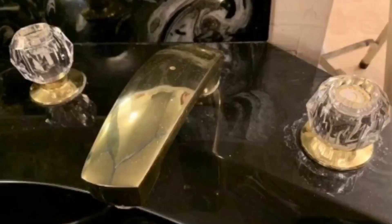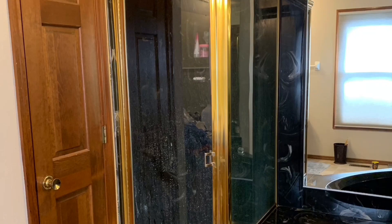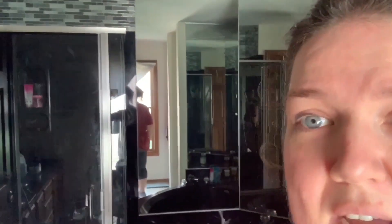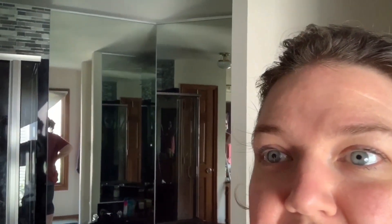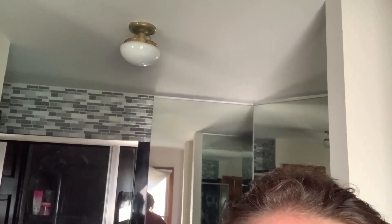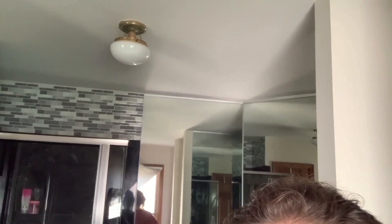We have been slowly switching out the brass colored metal in this bathroom. It is filled with black marble, and it used to have a brass shower surround, brass fixtures, brass everything. We have been slowly switching it out. We've only lived here six years, but today we are working on the lighting, and I'm going to be switching that out with a nice LED brushed silver or nickel fixture.